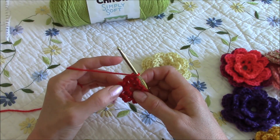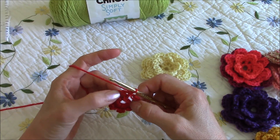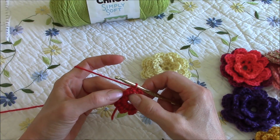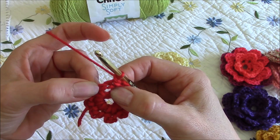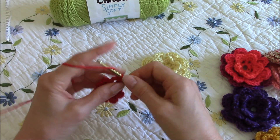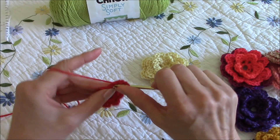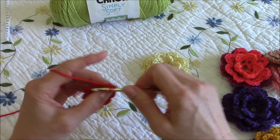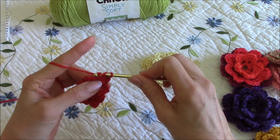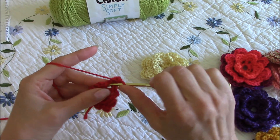So we will be randomly skipping some of these spaces for now and just do five out of the eight. In this first space — this first petal — I'll go ahead and do our set: a single crochet, chain one, two double crochets, chain one, two double crochets, and then a chain and a single crochet. We've just worked the first petal.